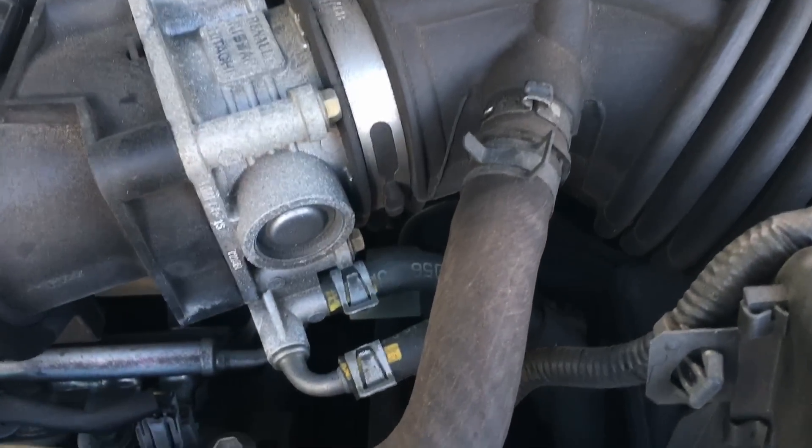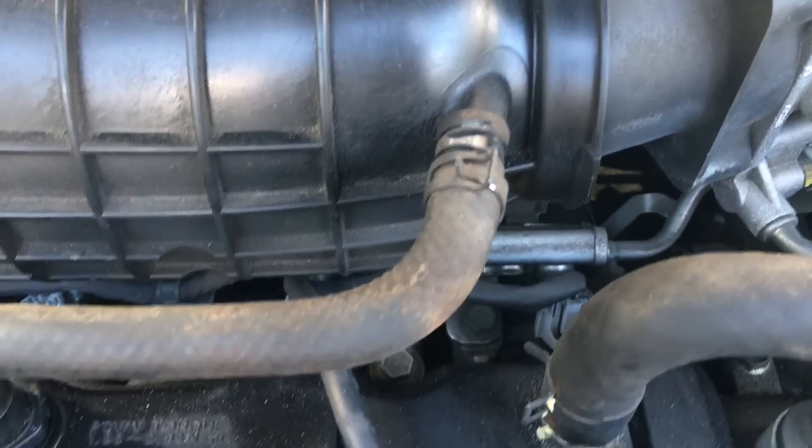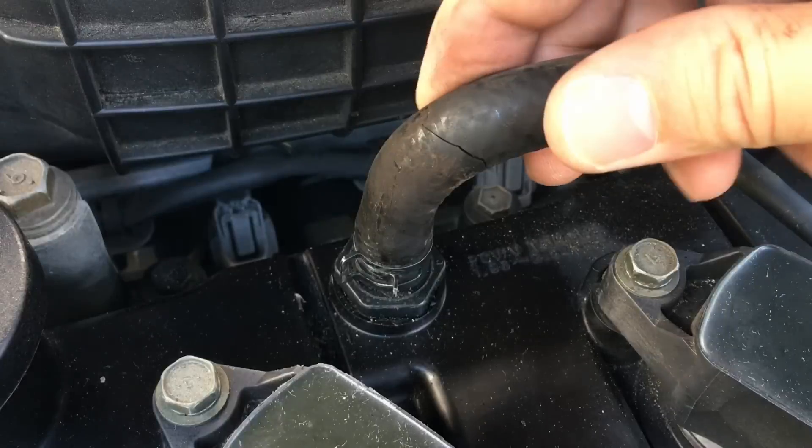Also be sure to check the breather and vent hoses, which are also parts of the PCV system. Replace them if they're loose, cracked, swollen, or collapsed.